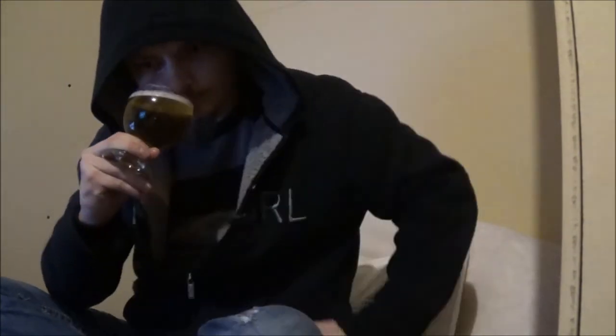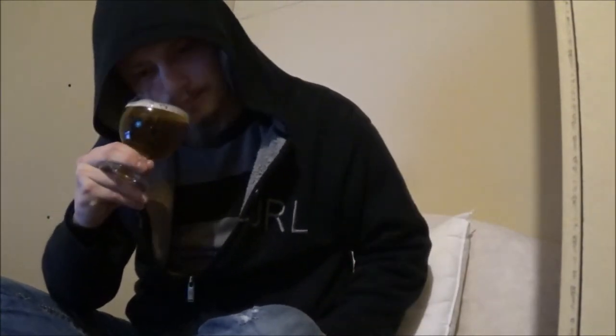Let's get an aroma. Bready, wheat kind of smell — yeah, like wheat bread. Some sweetness. A tinge of hops.